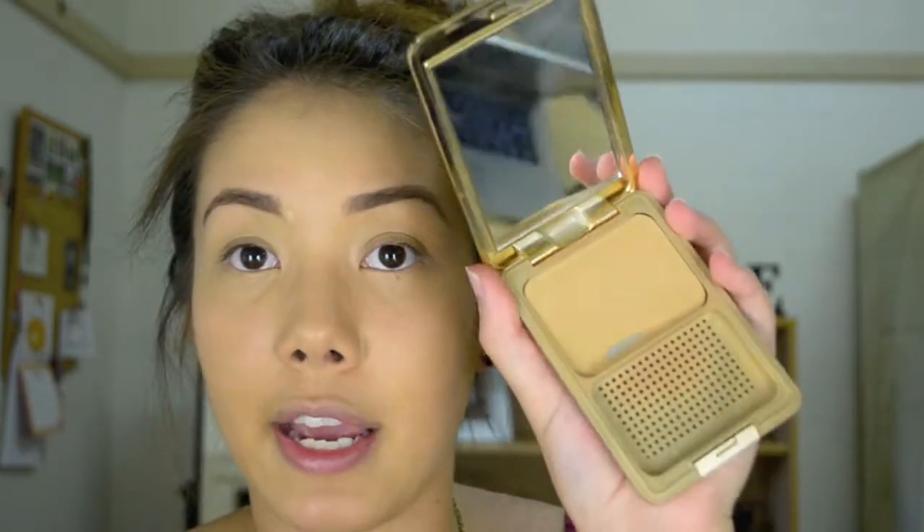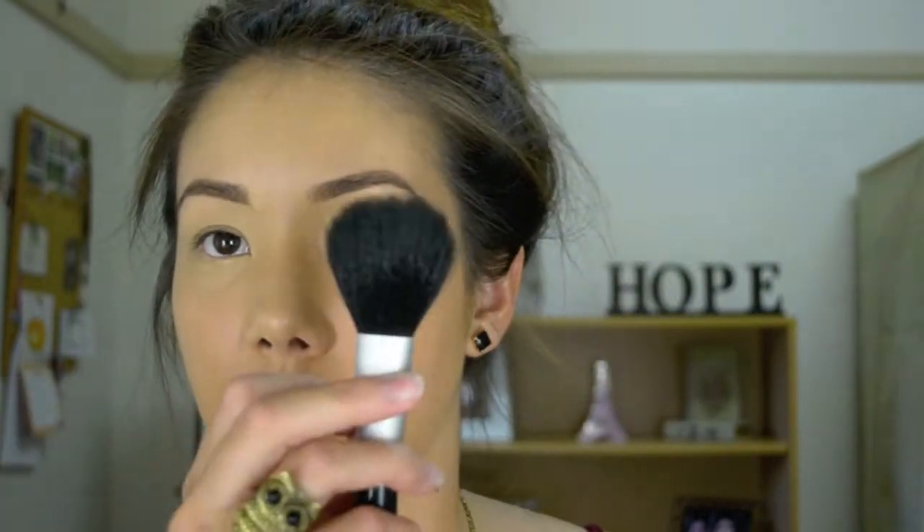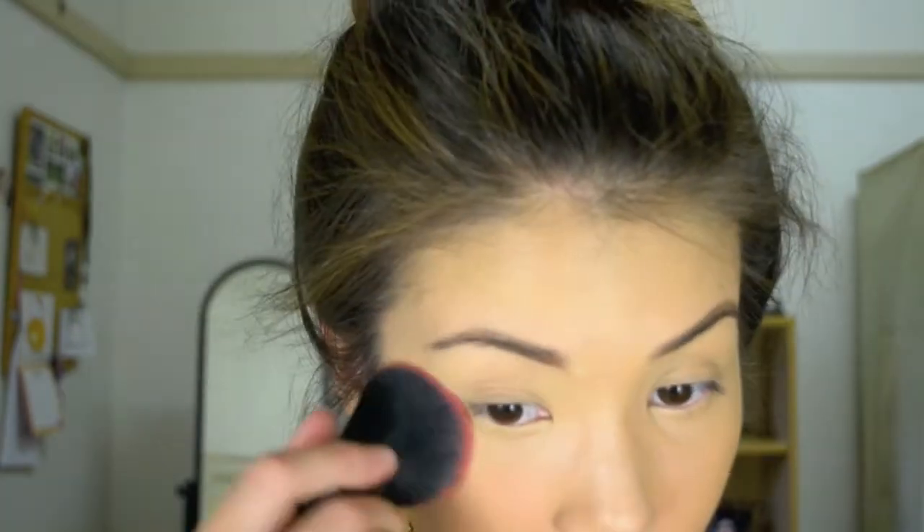After applying my foundation on my face, I like to fill in my eyebrows — I will put a tutorial up on how I fill in my eyebrows. After doing all that, I like to take my Camera Finish by Napoleon Perdis in G4 Golden Sand and just a kabuki brush — any will do. I really like to press in this product, because just using a normal powder brush means the powder really doesn't stay on my face, especially with my face being so oily.